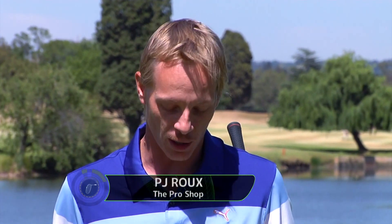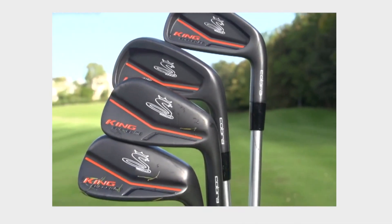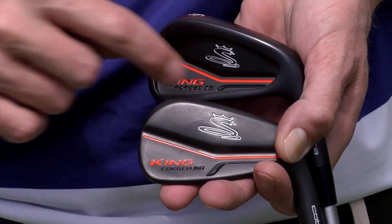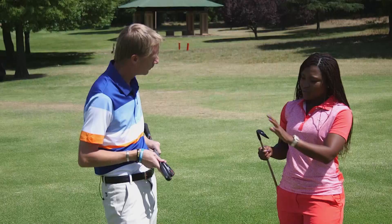Look, it's a full set, so let's be honest — there's not much that you can do with a full iron set, although Cobra has done quite a bit with this called the King Forged range. What I quite like is that it's a combination set from four iron to pitching wedge — your four, five, six iron is the CB, and then your seven iron down becomes the MB.